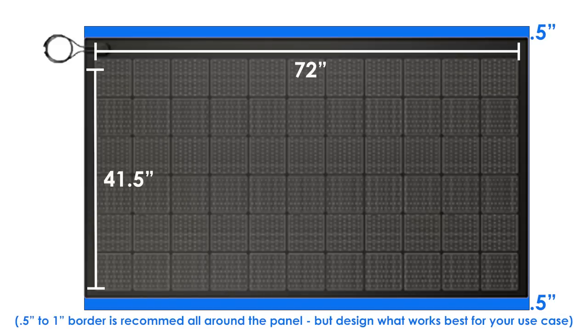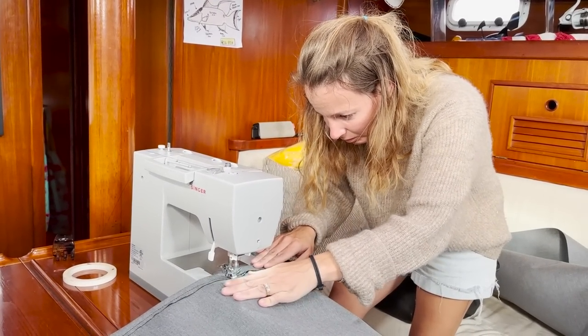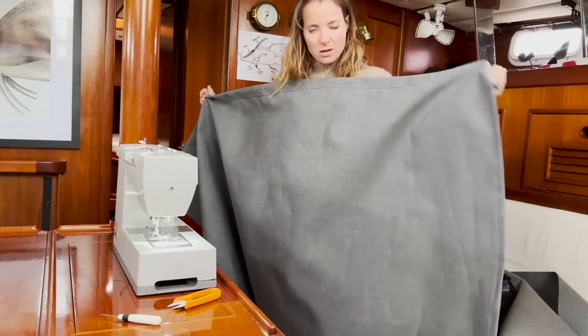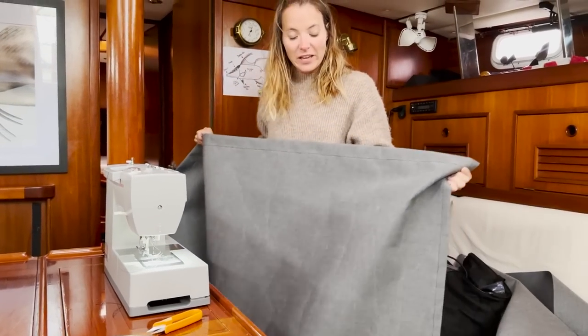When you decide to build a canvas backing, here are the steps. First, take a measurement of the panel and decide how much border you want showing for your canvas. For us, we kept it very narrow — only a half inch on the leading and back ends, and flush up against the sides. After sewing the hems on all four sides, we went up on deck for a quick test fit and it fits great.